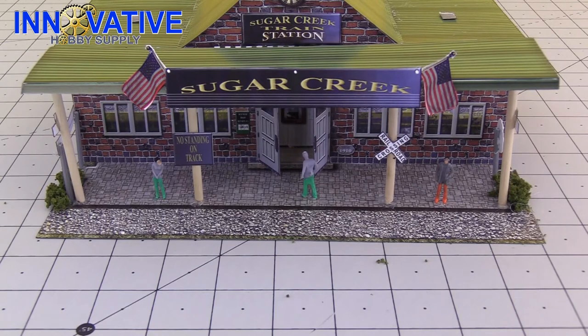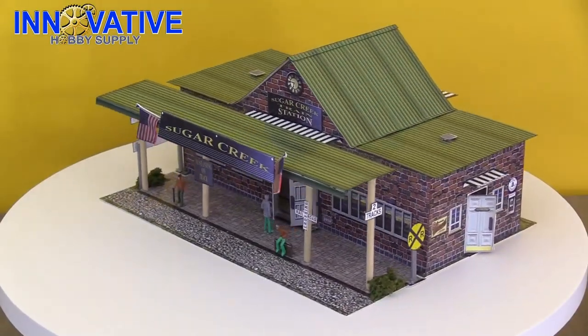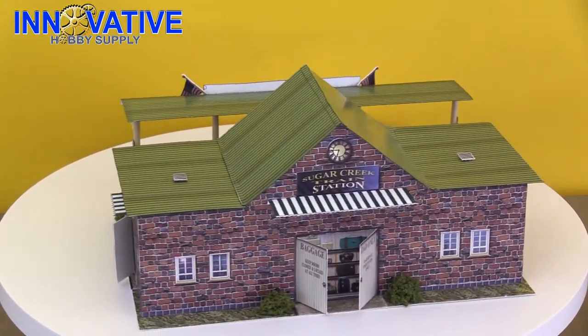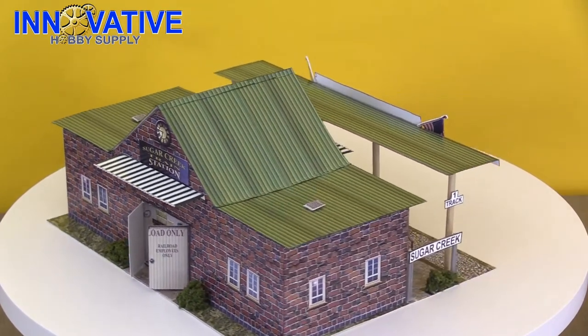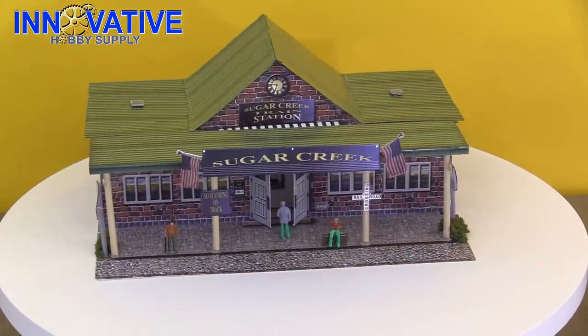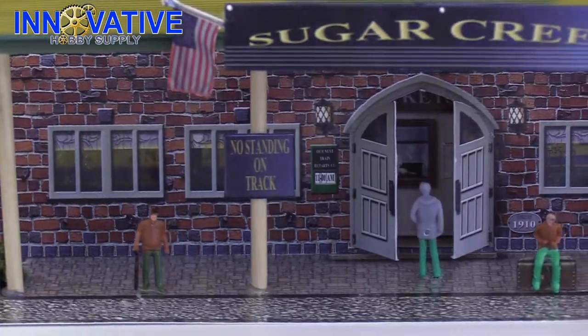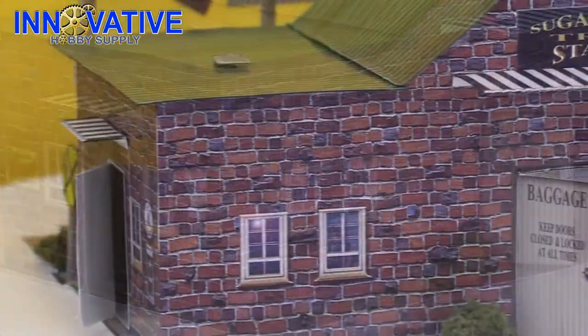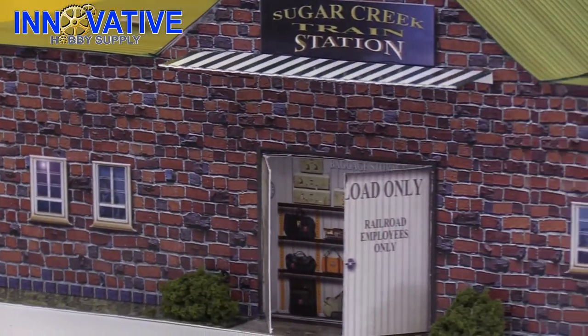And there we go — one fully functional and detailed BK 4817 scale model train station kit. It's a model like no other. The quality of materials and attention to detail is something you won't find anywhere else. It's an amazing addition to any train layout, slot car track, or scale diorama. You can find this model along with the rest of the Photo Real Build Kit models and build instructions at www.innovativehobbysupply.com. That concludes this edition of Innovative Hobby Supply Time — we hope you enjoyed yourselves and hope to see you again next time.